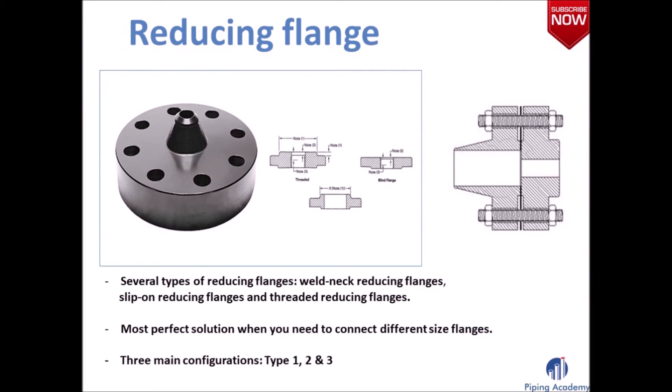The reducing flange is designed for when there is a change in pipe size. These flanges normally come in blind, slip-on, threaded and weld neck types. They are available in all pressure classes and provide a good alternative to connecting two different sizes of pipe. This flange should not be used if an abrupt transition would create unwanted turbulence, such as at a pump. A reducing flange can be grouped into three main configurations — Type 1, Type 2 and Type 3 — determined by the proximity of the small bore bolt holes to the large bore bolt holes, ensuring nuts can be fitted successfully.